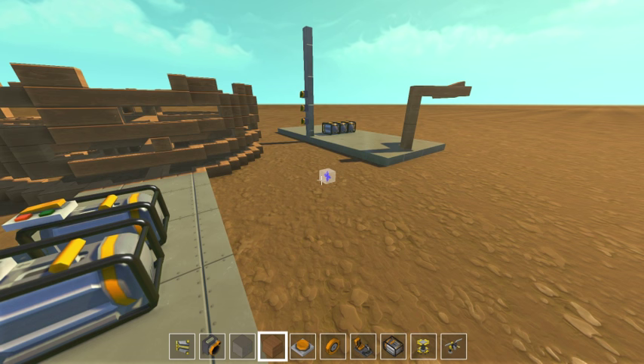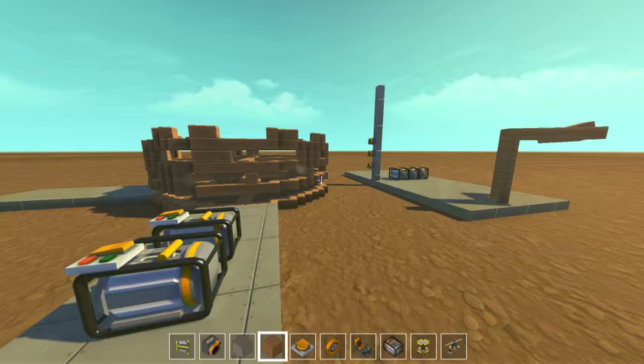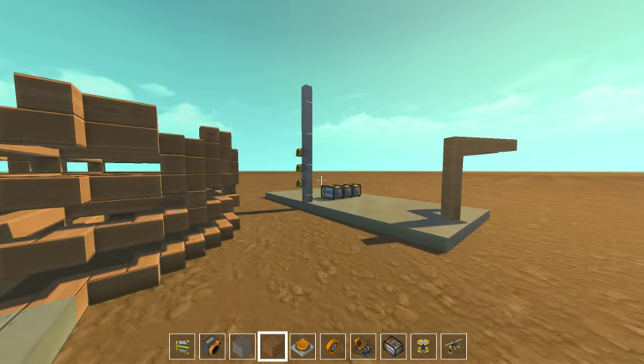Hey folks, this is XO. I am here to show off something I made in Scrap Mechanic. I think this is the first of its kind on YouTube, but I haven't looked very far or hard. I've just been busy playing the game.